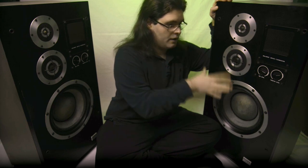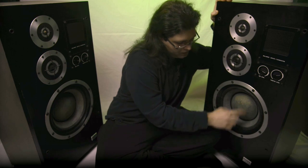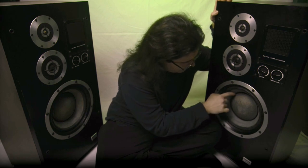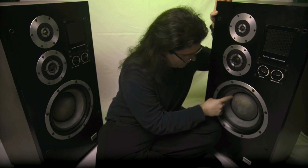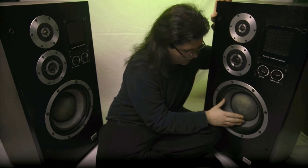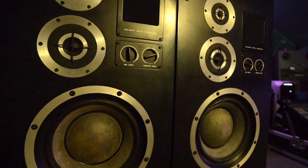One of the most impressive things, apart from the enclosure — which, by the way, weighs 55 kilos each — is the woofer. As you can see here, you've got this huge dust cap, six inches in diameter for a reason. If you have a look at this black ring here, that is where the voice coil actually glues to the cone itself. What they've done is put the magnets inside of the voice coil — one of those SVS and Dynaudio kind of things, but obviously way before any of them were founded.